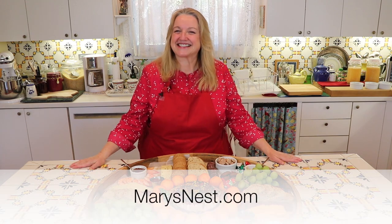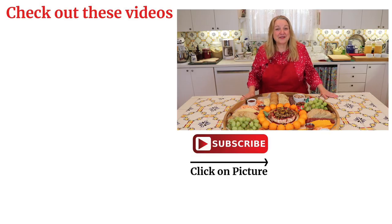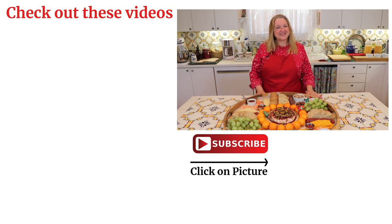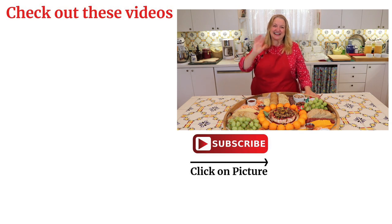My guests are going to be here soon so I better get ready, but I hope you liked this video. Please give me a thumbs up and subscribe to my channel. Thank you for joining me here and I look forward to having you join me again right here in my Texas Hill Country kitchen. Love and God bless! Before you go, be sure to check out these other videos, and don't forget to subscribe and click the little notification bell so you know every time I upload a new video. I'll see you next time — bye for now!